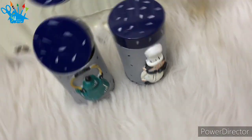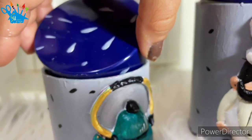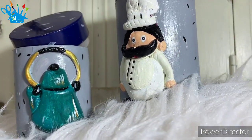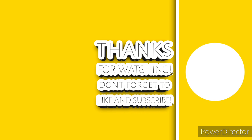Finally, we will put a spray on them. See, friends, how beautiful they are. If you like our video, please like it, share it, and subscribe. Don't forget to press the bell icon so that you get notified of our new videos first. Thank you. Bye bye.